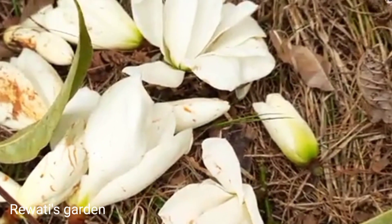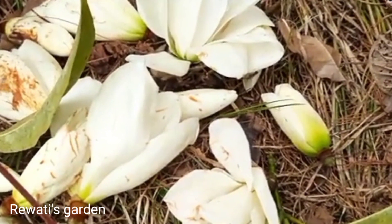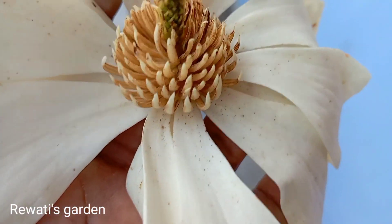I am going to put it in a bowl of tea. I will put it in a bowl of tea. That's it. I will give you a full video of tea.